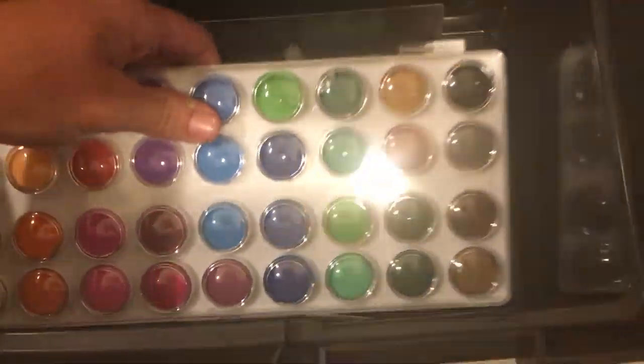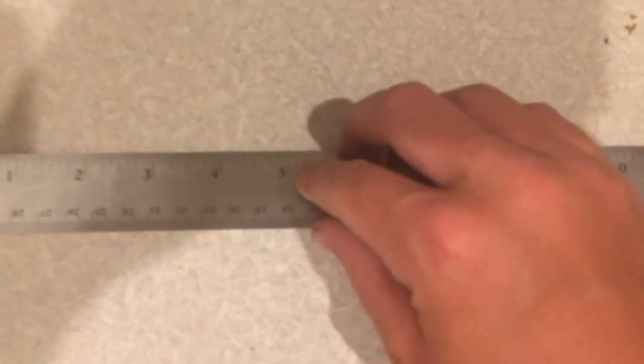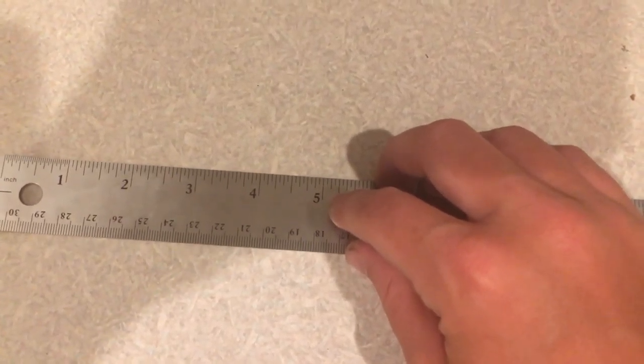There's a template kit and a ruler with a cork back to it, so when it sits on something it doesn't move around as much — it's a bit harder to move. It's really meant to go on paper.